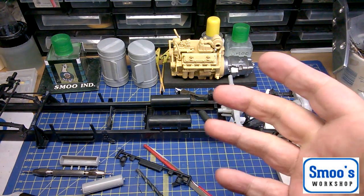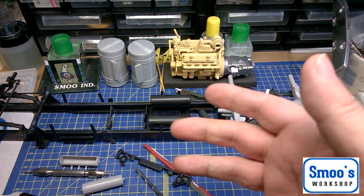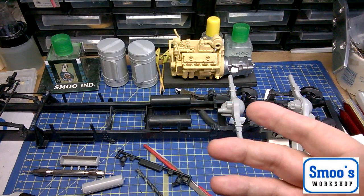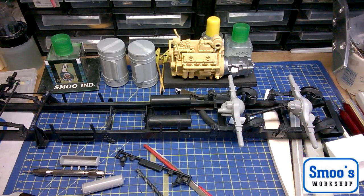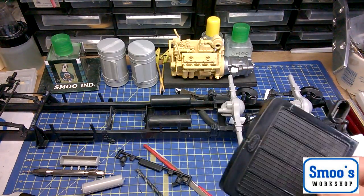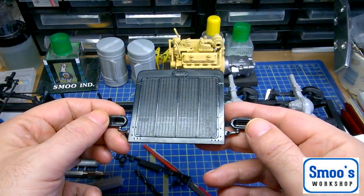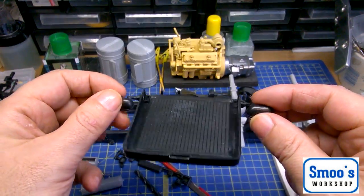I stripped all the chrome off — I just used bleach and it came off really quickly. It's really poor quality chrome on this kit, so it took about 10 minutes a pop. Just standard household bleach. A couple of other bits I've gone ahead and done — one of the main ones is the big front grill, which was all chrome and pretty poor quality. So I've stripped that.